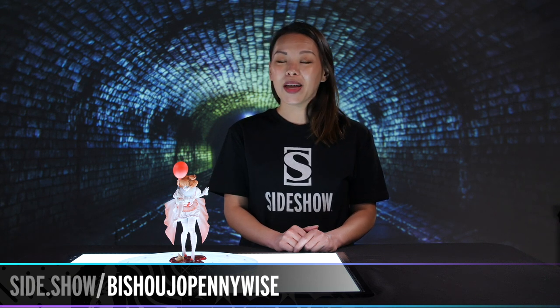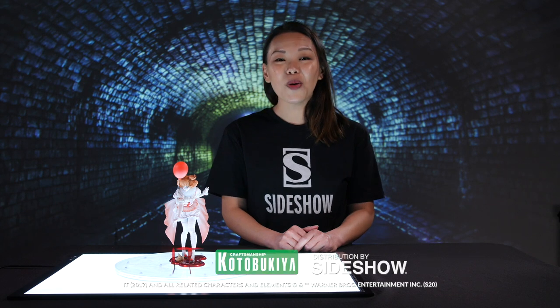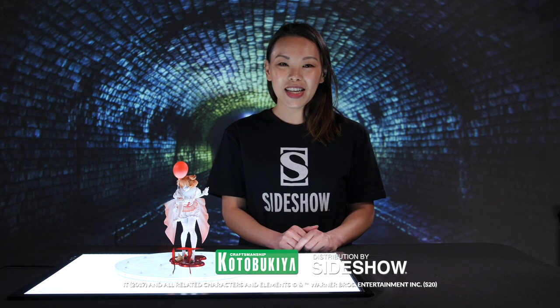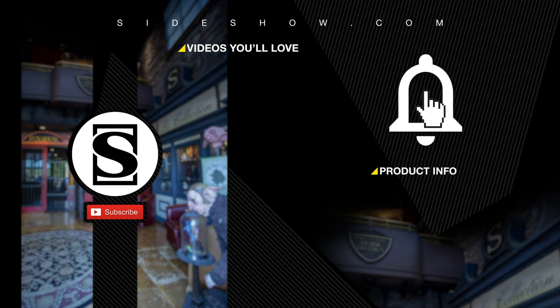This has been a look at the Pennywise statue by Kotobukiya. If you would like to bring her into your home and make her a part of your collection, simply follow the link below this video. Thank you so much for watching, and don't forget to let your geek side show. Be sure to subscribe by hitting the S icon on your screen and click the bell icon to be notified whenever a new video is posted.